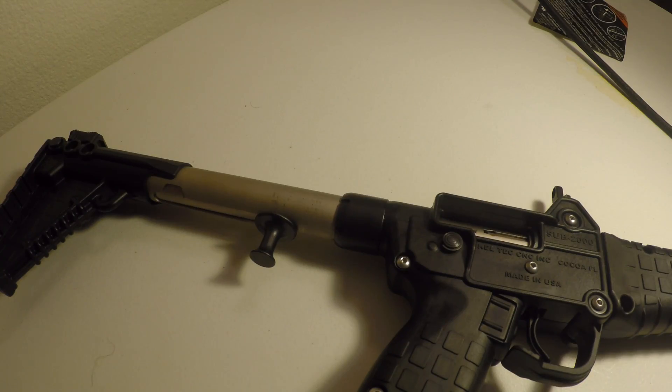So yeah guys, just let me know if you think this is a problem with my gun, or something that is happening on all these guns. It is kind of concerning to me.